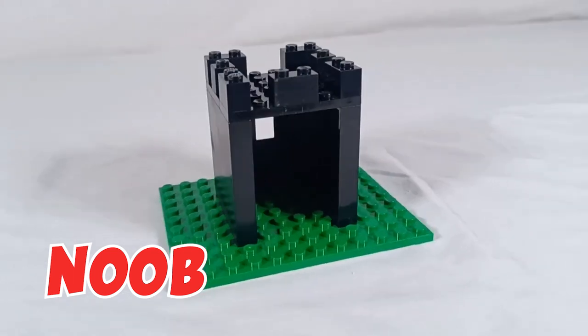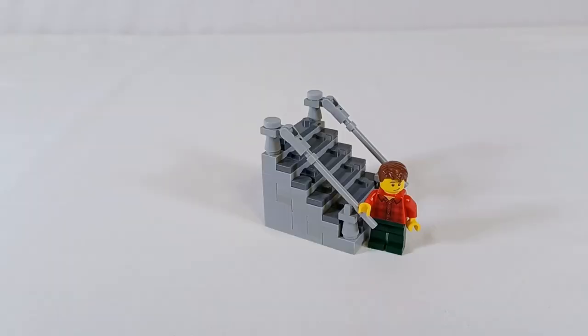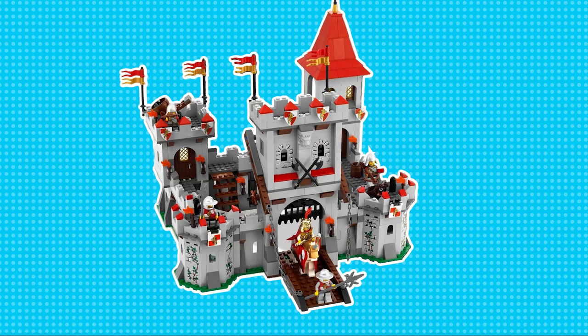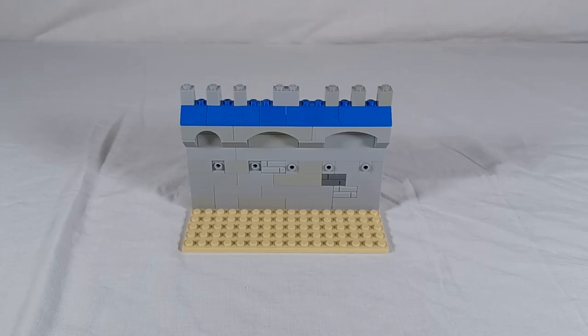This is a castle built by a LEGO newbie. This is a castle built by a LEGO master. This video will show you the steps you can take to build an amazing LEGO castle. Castles have been part of LEGO since 1978 in Europe and 1981 in the United States. Since that time, LEGO has produced tons of different castles with lots of different factions.